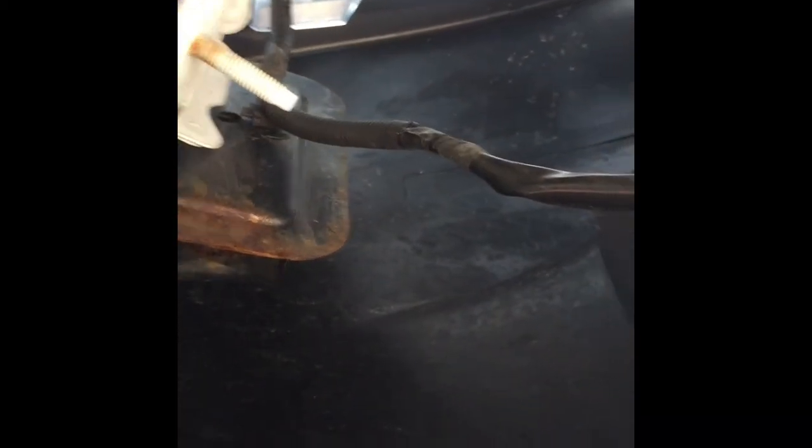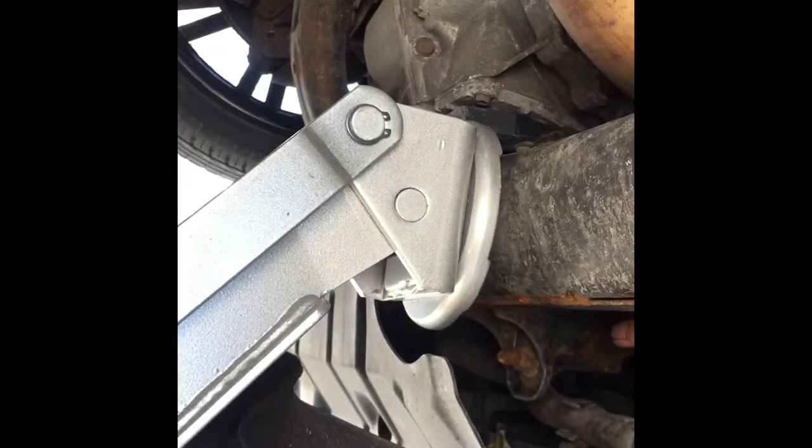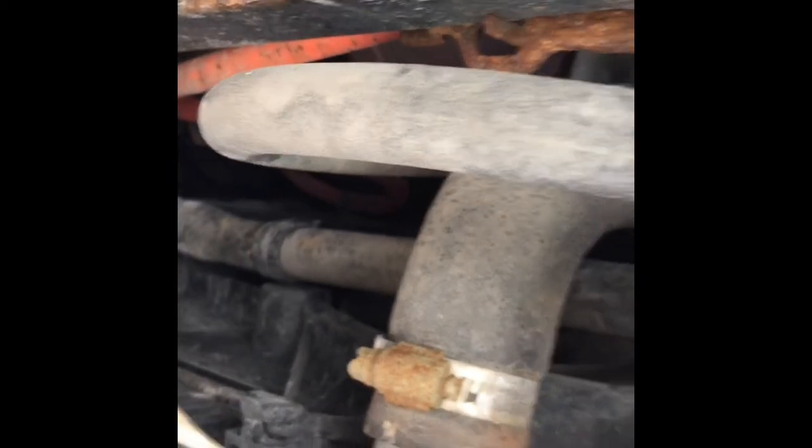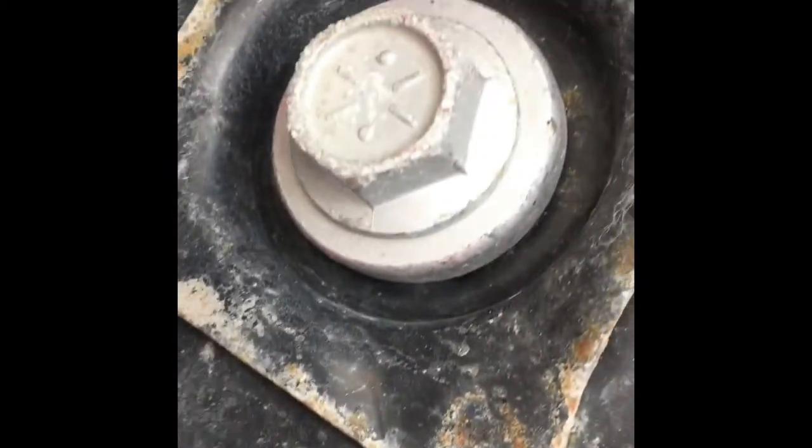Alright guys, this is what we're working with — this is the fog light, and this is the connection on the inside under the bumper. We did remove the protection cover to have access underneath the vehicle. We have a jack holding up the front of the vehicle, giving us access to all the connections. We're looking for this fog light which is not working, and we'll be disconnecting it.